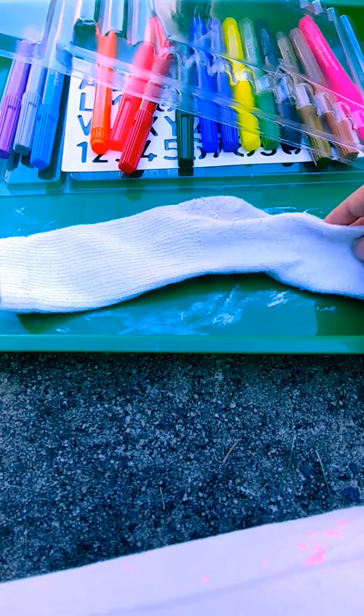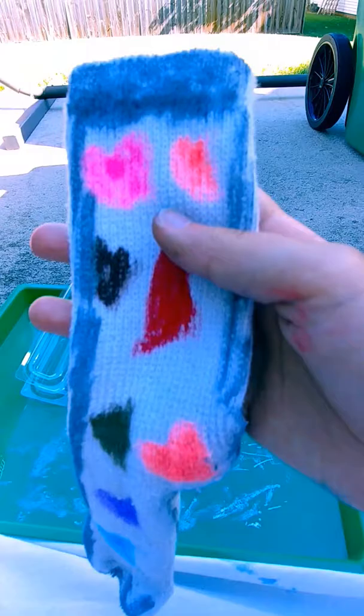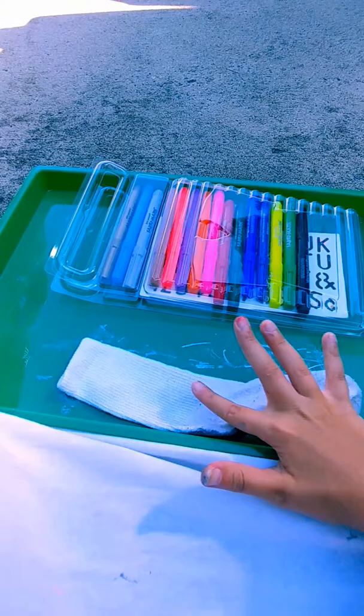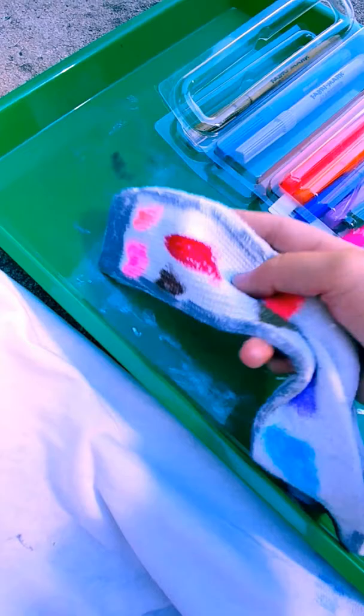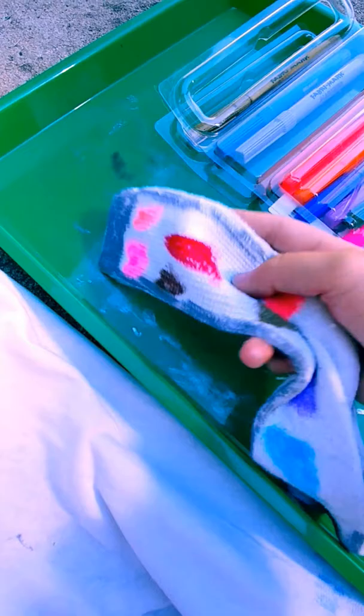So I'm going to put this sock aside and start with this sock. Let's see when I'm done with this side. This is the front of my sock — very pretty. Now the back of my sock is just going to be a heart with polka dots surrounding it, because I think that would be really nice to look at. See you guys when I'm done. This is the back of my sock and the front.